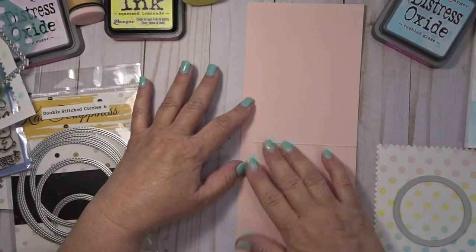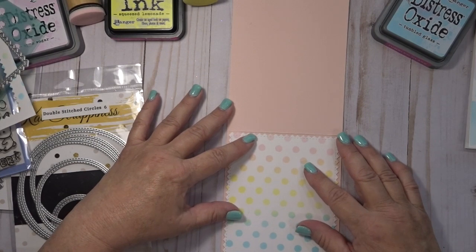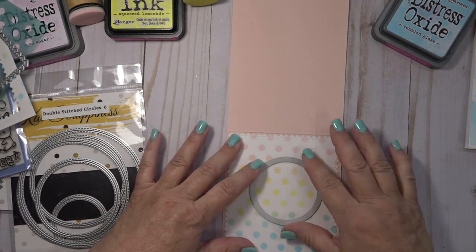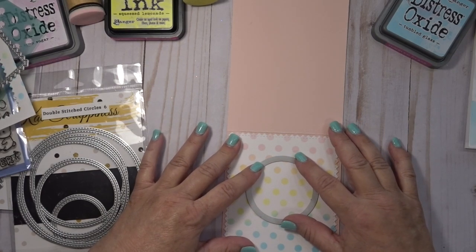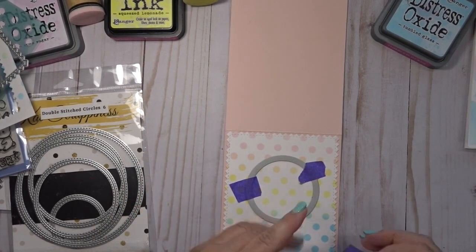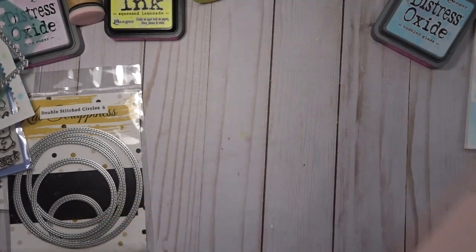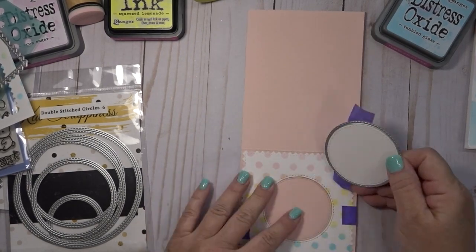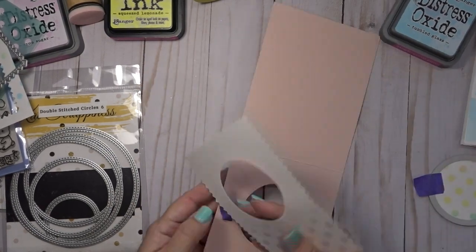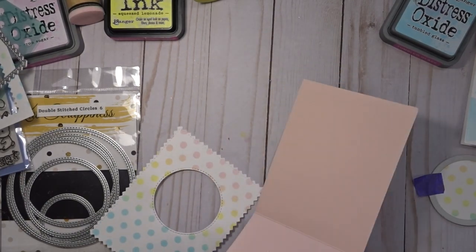I took my card base — in this case pink, but you could use whatever color you want. It's your standard A2 card, five and a half by four and a quarter. I laid my stenciled panel on top of the card, placed the circle die on top of both pieces, and taped it in place. Make sure your card is opened up all the way before you do this. Run it through the die cut machine and it cuts a circle from the front panel and the card base at the same time, so your circle is in the same spot.